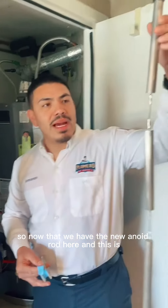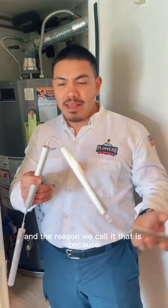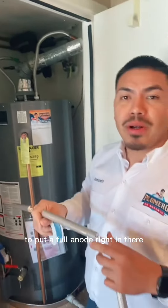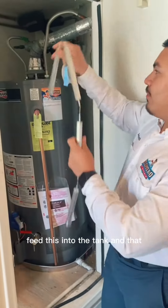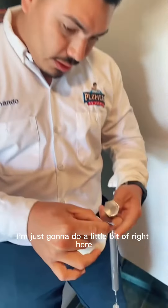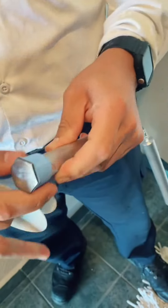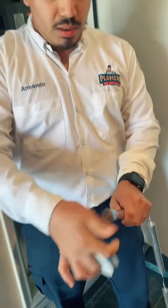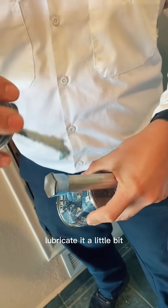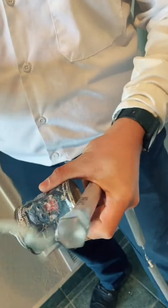So now that we have the new anode rod here — I call it a sausage link. The reason we call it that is because we don't have enough space to put a full anode rod in there, so we'll just feed this into the tank and that should be no problem. Now we're going to do the Teflon tape here, just a little bit right here. And Blue Monster, just to lubricate it a little bit. That should be plenty.